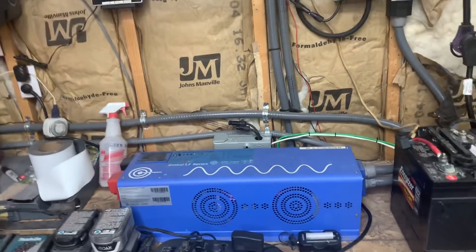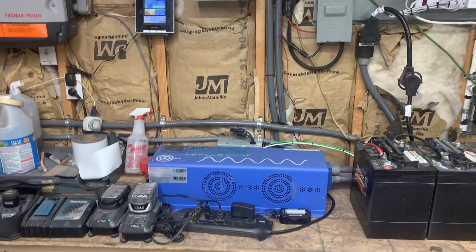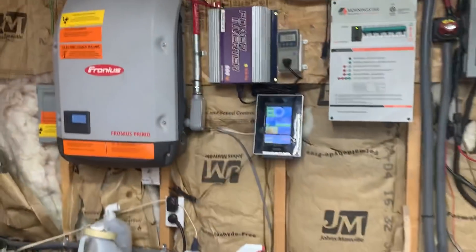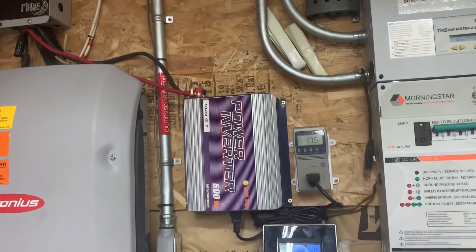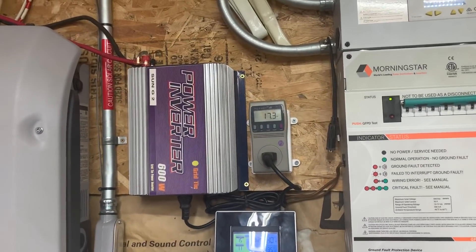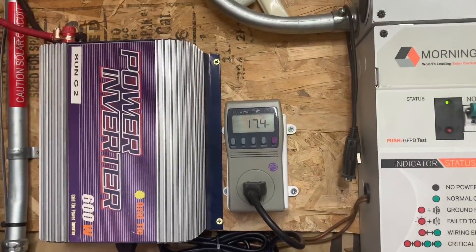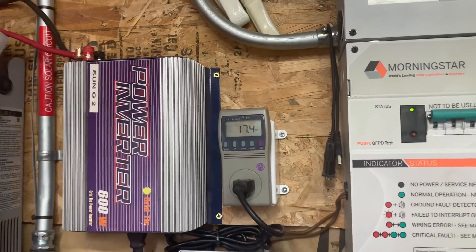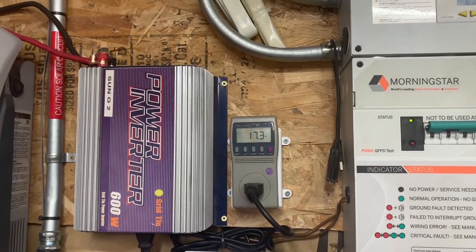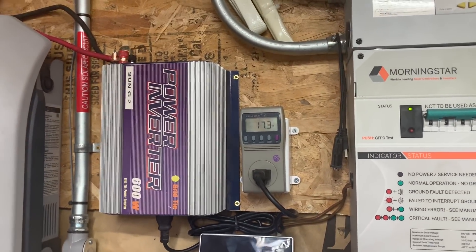The three Coleman panels out there are coming in and running that little micro inverter, which is generating about 17.4 watts right now. There's no sun outside, but I usually see about 150 to 180 watts coming in off those three panels.